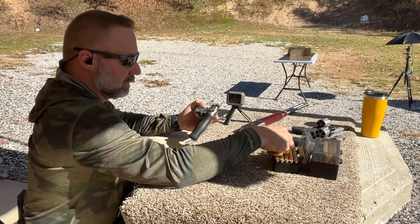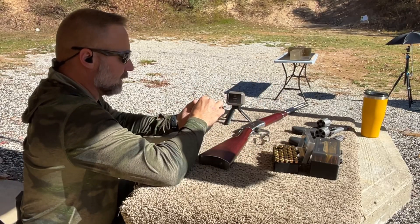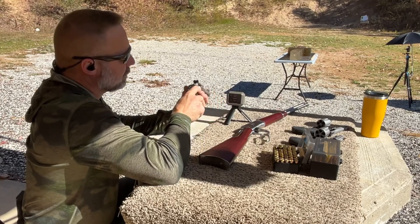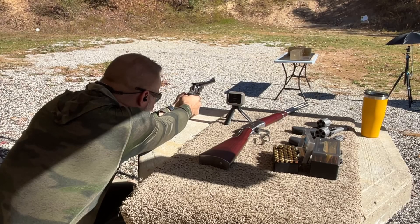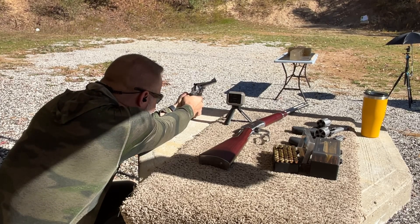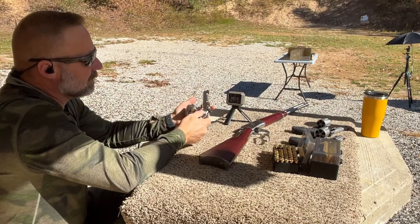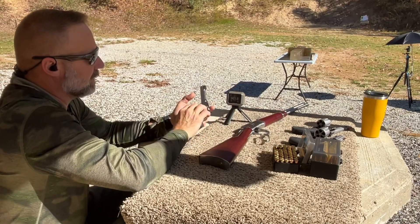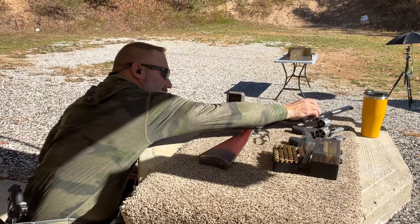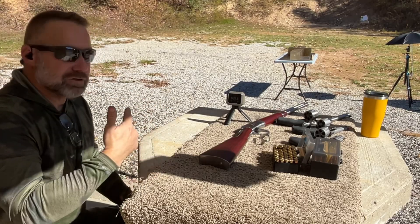Next up is the Ruger Super Redhawk with the Lehigh Defense 220 grain extreme penetrator. Velocity of 1,421.6 feet per second. Let's go check this one out.